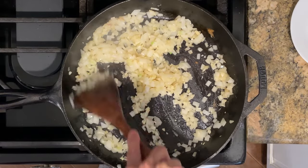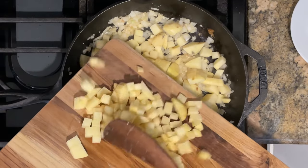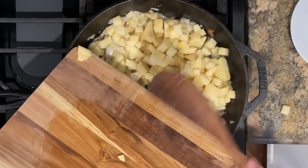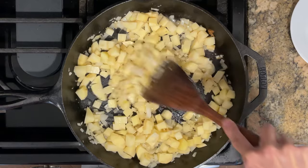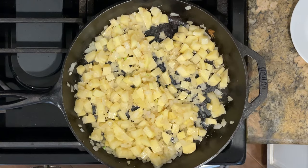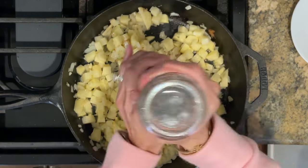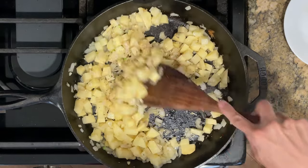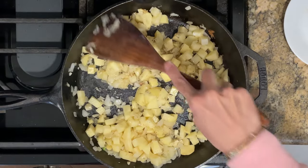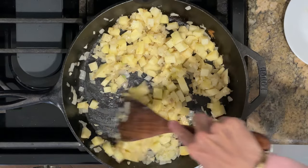Now it's time to add in the diced potatoes. I really love potatoes in my chicken pot pie — they give it great texture and make it a nice hearty dish. Going in with some salt and pepper, I'm going to continue cooking over medium heat for about five minutes. They don't need to be tender and cooked through at this point since they'll finish cooking in the oven.